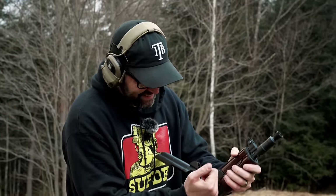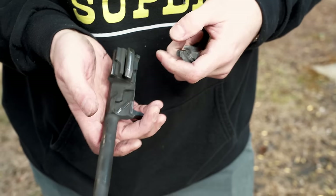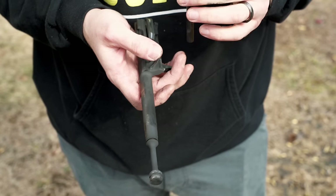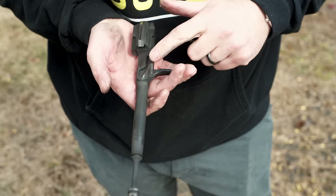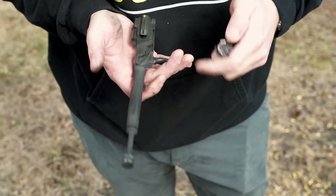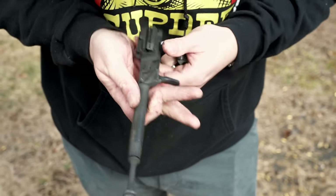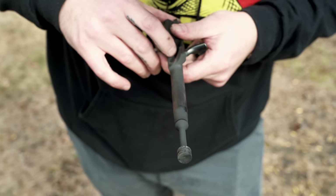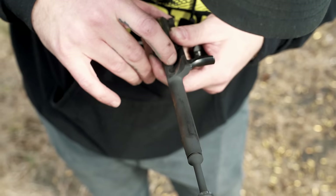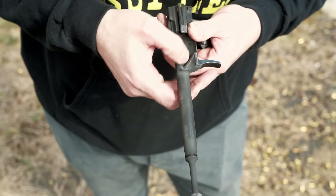The bolt was getting hung up, so I took apart the Crink real quick. I know it's dry as a bone but I'm going to lube it. You can see a lot of wear on the rails — it's getting hung up in there. There's a burr right there. It looks like the bolt is hammering this part of the carrier and actually caused a burr there.